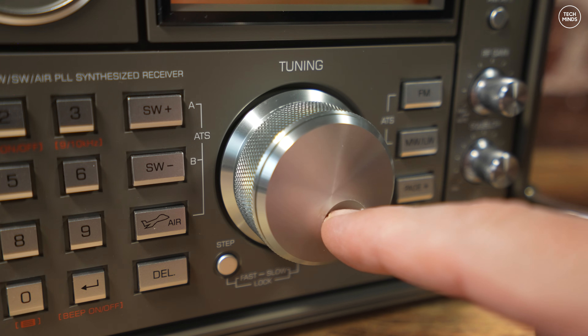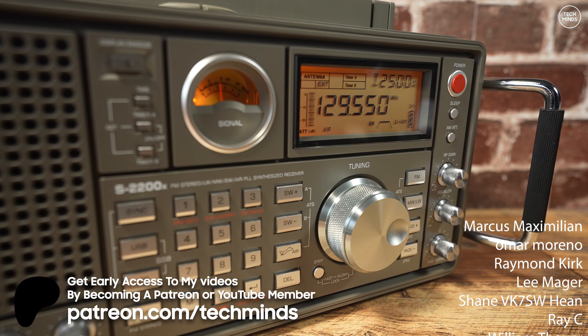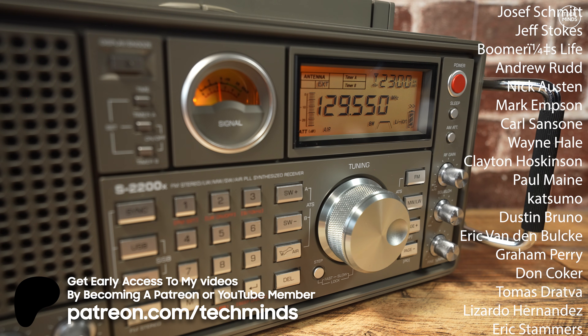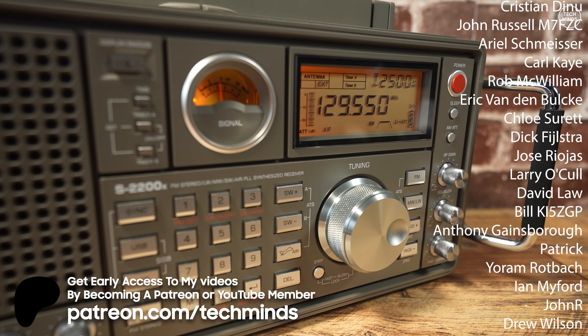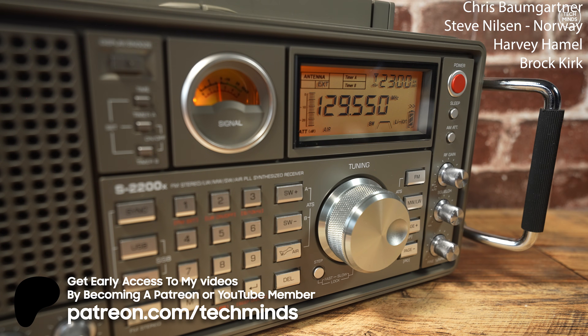Anyway guys, let me know what you think about this particular receiver down in the comments below. It would be interesting to know if you already own one and how you get along with it. Until the next video, thanks for watching, take care of yourselves, and I'll see you in the next one. Bye.